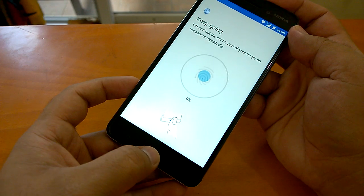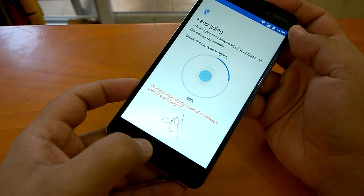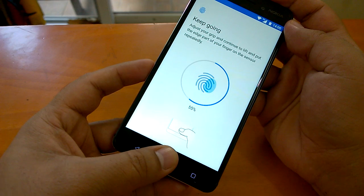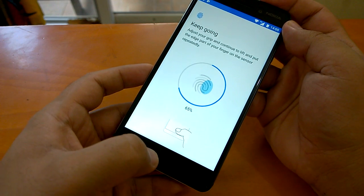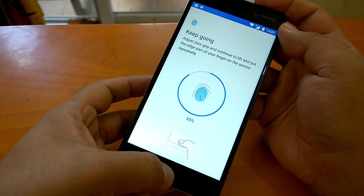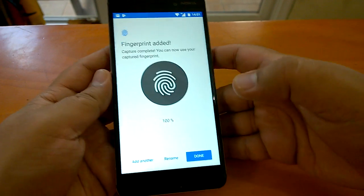Now the same process again — I'll put my left thumb on the sensor and slightly move it to add different parts. When you keep it on the sensor, make sure you see it registering; if it does not move the progress, your touch was not accepted. I put the thumb and it goes to 70%, a slightly different side gets to 80%, the edge goes to 85%, the left edge to 90%, the right edge to 95%, and all of it hits 100%.